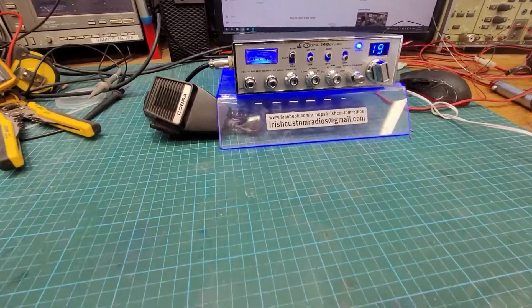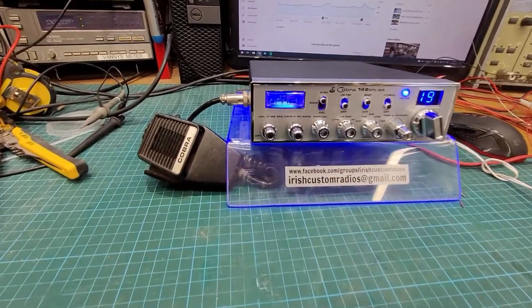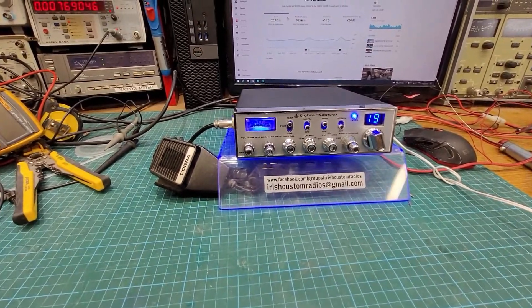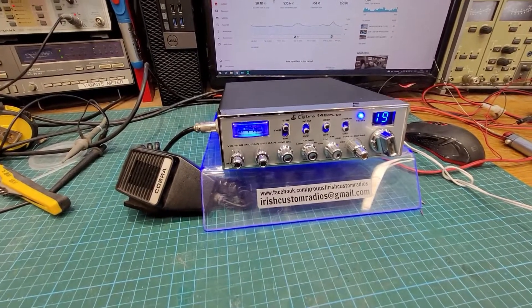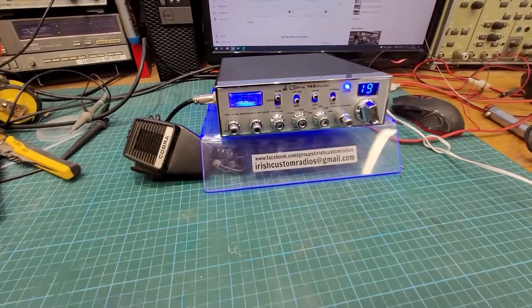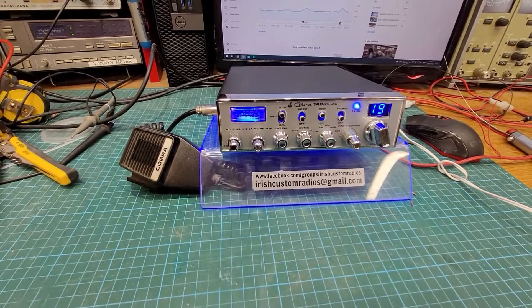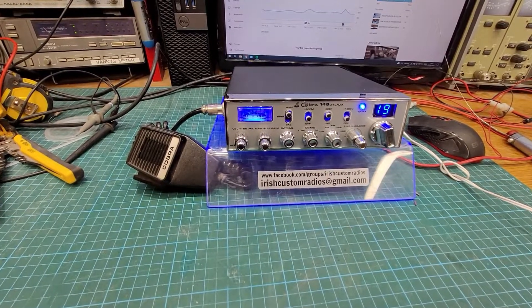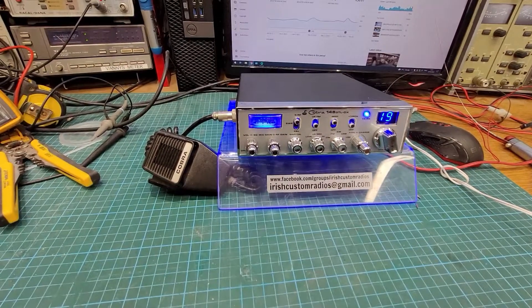How are you YouTube, George here. This is Dell's 148 GTL DX Mark II — finally finished. Dell's been waiting a while, but we've just nailed her all back together and everything is good inside. It's been all tuned up — I'll just cut to that section here.